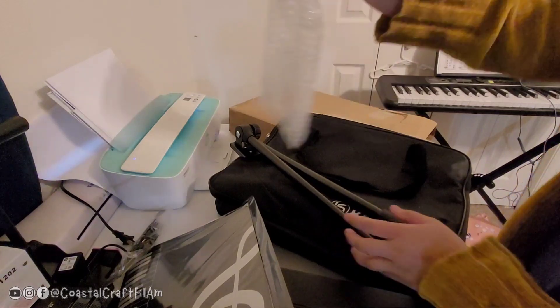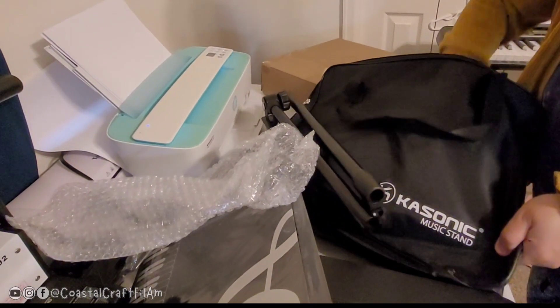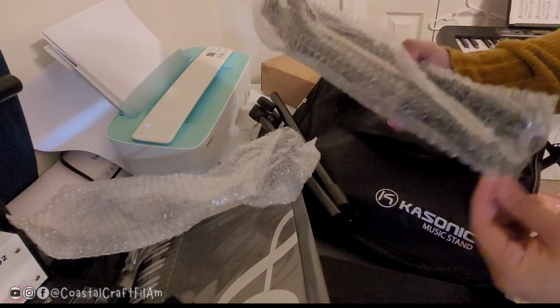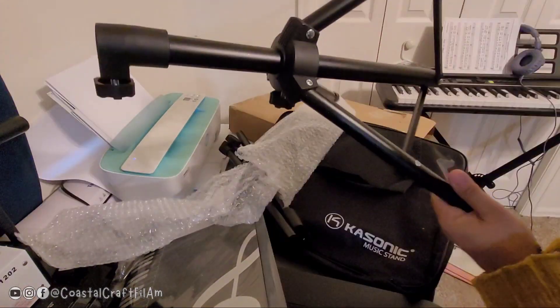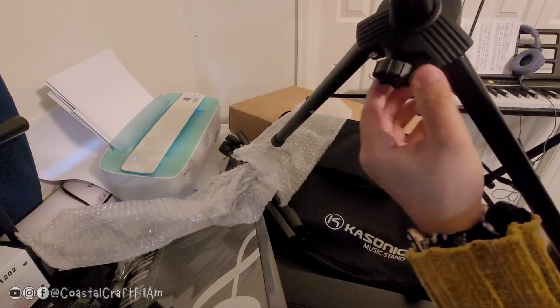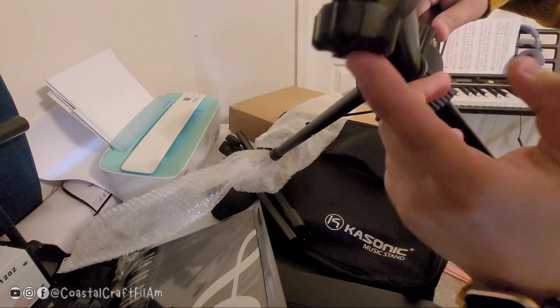It comes with two rods and a stand base. As you can see, it opens up like this — this is pretty sturdy steel, not a cheap material. There are some knobs to adjust it, and we'll try that later.